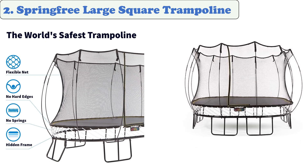At number two: Springfree Large Square Trampoline. The Springfree trampoline features a bounce mechanism that uses flexible composite rods instead of traditional coil springs. This eliminates the need for springs and allows for a larger usable jumping surface. The springless design is durable enough to withstand harsh conditions, and its mesh net prevents injuries by keeping objects from hitting it.